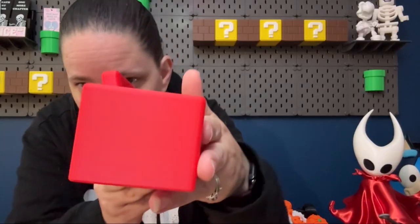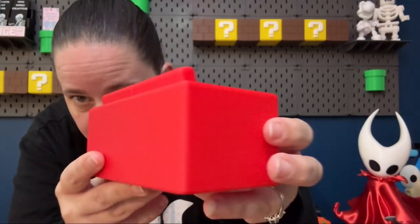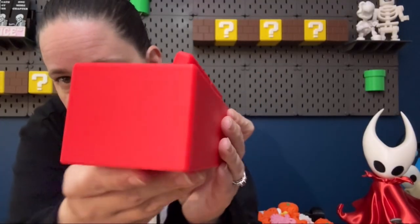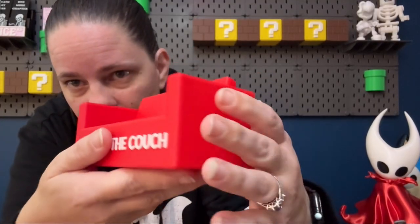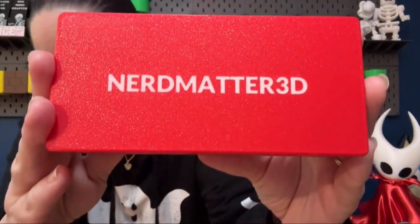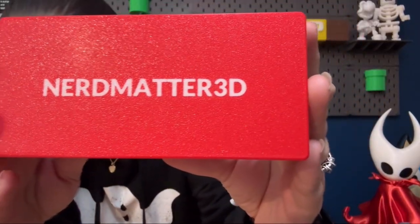Right off the bat I'm going to tell you that the difference is there, but it is subtle. See if you can guess which one printed each of these couches. So we have this couch here, and we'll look at this text that we have on the front and this text that we have on the bottom.